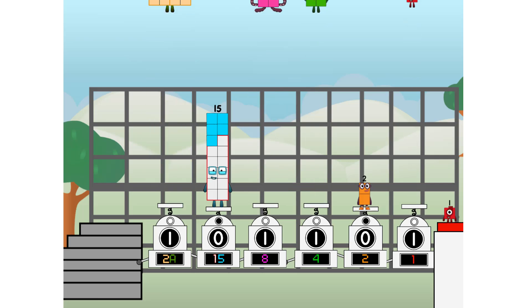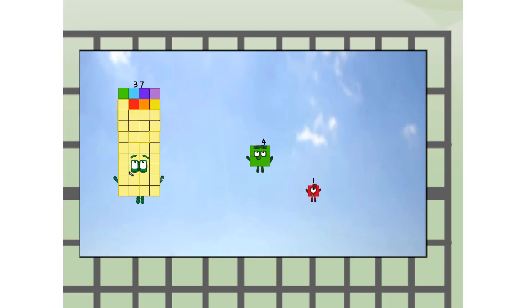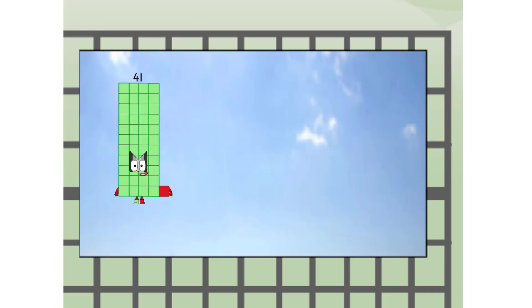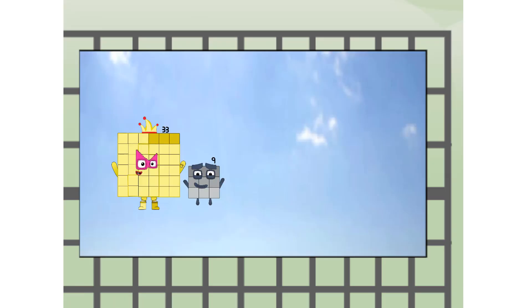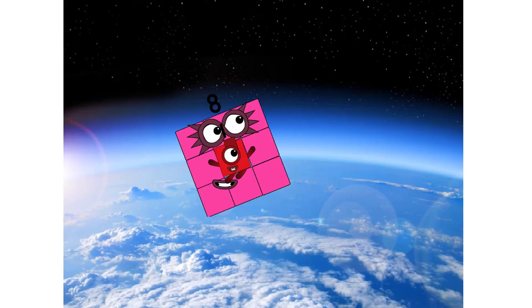3... 4... 41 way up high! Amazing. But not a square. Wait and see. Where are two squares? Hop. The edge of space. Nearly there.